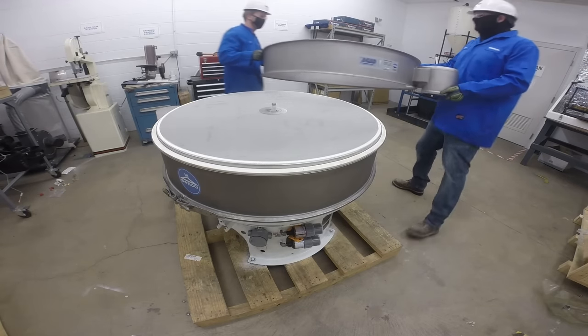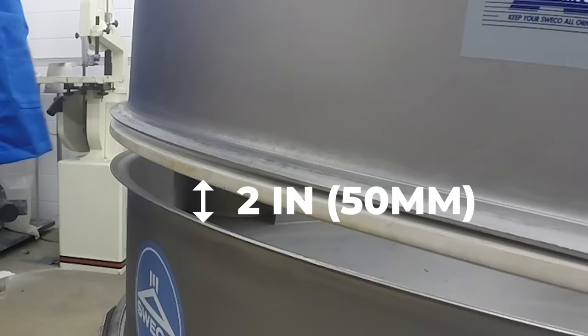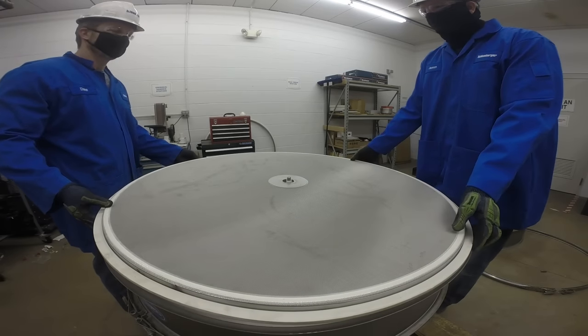Carefully lift the upper frame and remove it from the unit. If the screen assembly sticks to the upper frame when you try to remove it, do not lift the frame more than 2 inches and gently tap the screen tension ring downward until the screen assembly drops back into its original position. Then lift and remove the screen assembly from the separator.